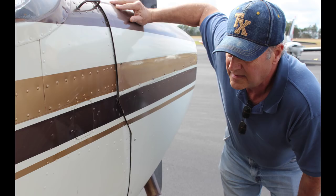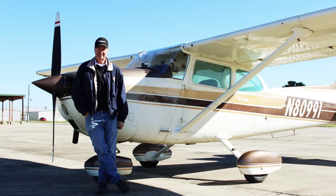After test flying it, we decided that it would do its job as a good father-son airplane, so we made a deal on it, and we flew her home.